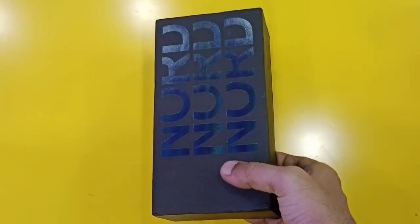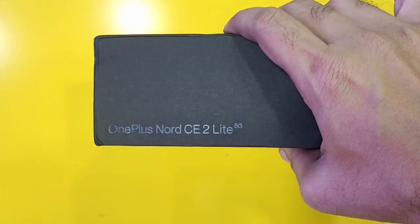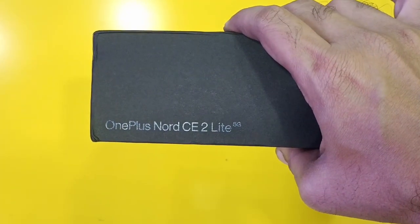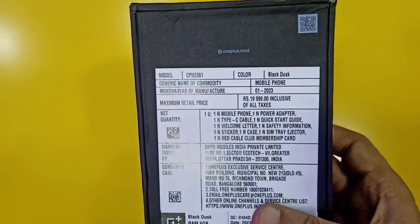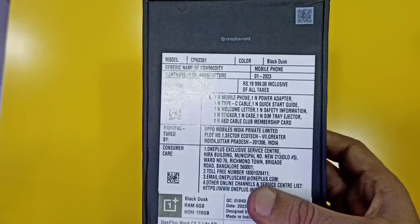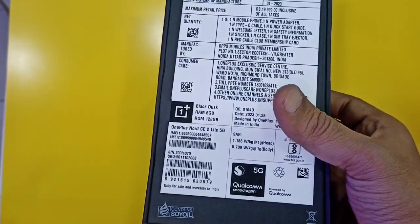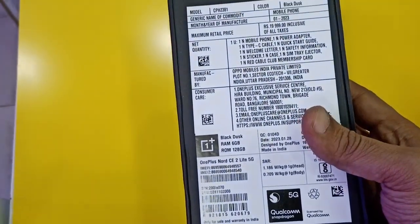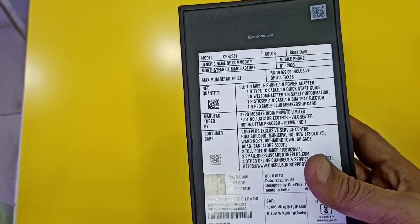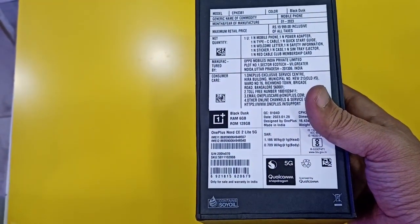OnePlus Nord CE2 Lite, 6GB RAM, 5G. Manufactured January, D23, MRP 19,999. Black Dusk color, Snapdragon processor.